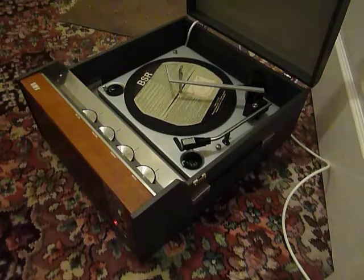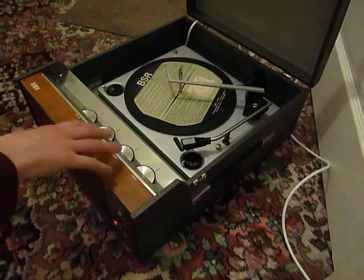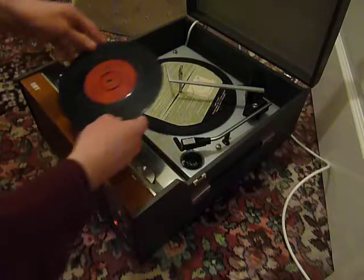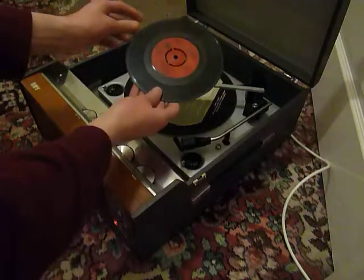Four main control knobs are on the front for on/off, volume, treble, and bass. You can stack between one and six records — I'm going to briefly demonstrate with two so that you can see it work.